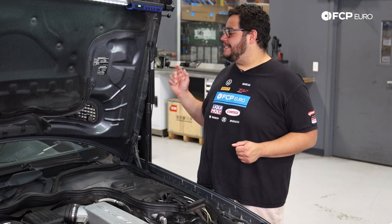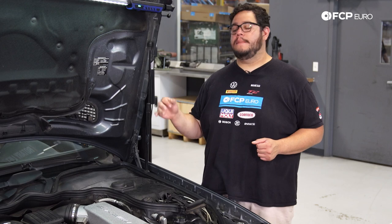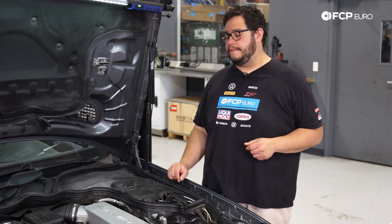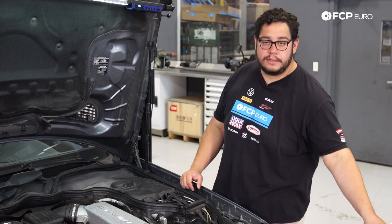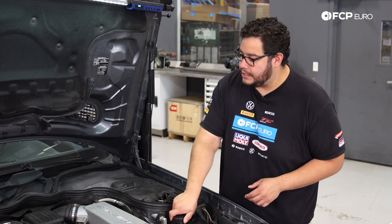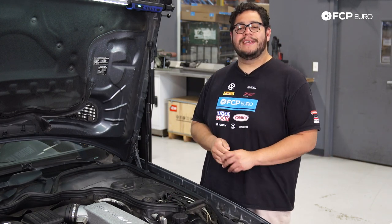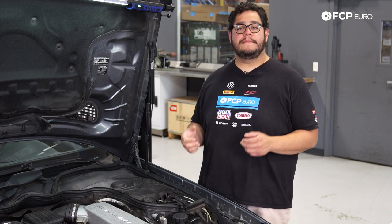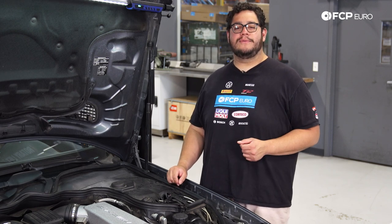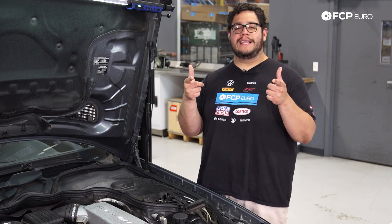As you saw inside the vehicle, we got the temp up to 85 degrees Celsius, meaning we gave the thermostat a chance to open and circulate the coolant. I also put the fan on high afterwards to make sure I was getting hot heat out of the vents, which we did. At this point all that's left is to put on the expansion tank cap, check your oil level to make sure you don't need to add more after doing the oil filter housing gasket, and go for a test drive. If you liked this video, give it a thumbs up, leave questions or comments below, and consider subscribing. Thank you so much for watching — we'll catch you on the next one.